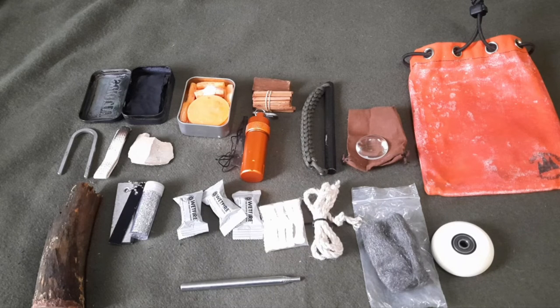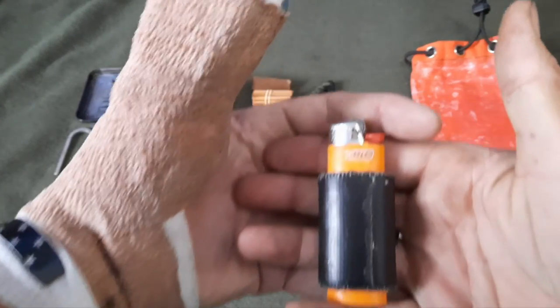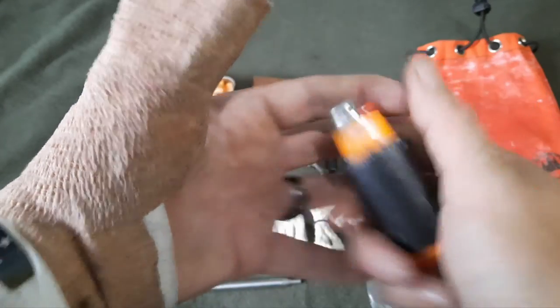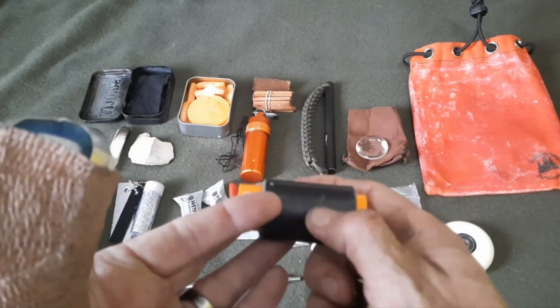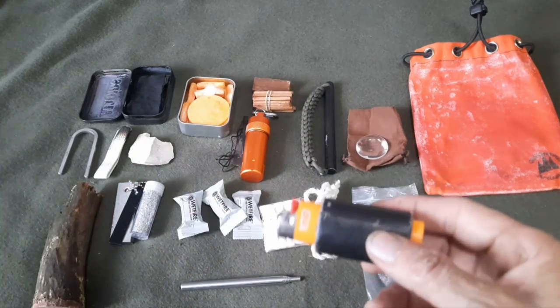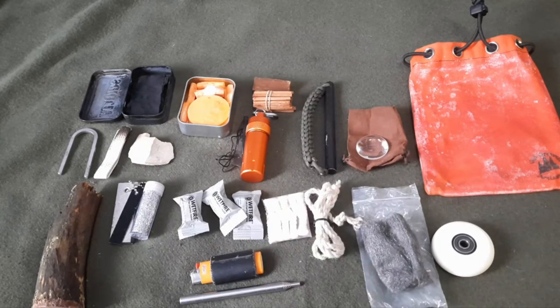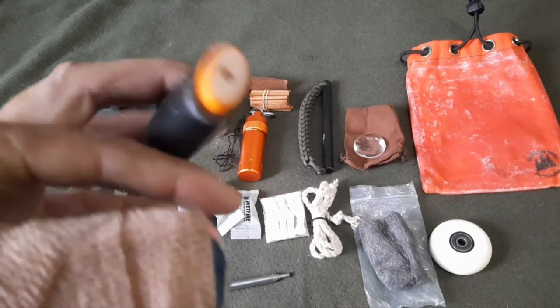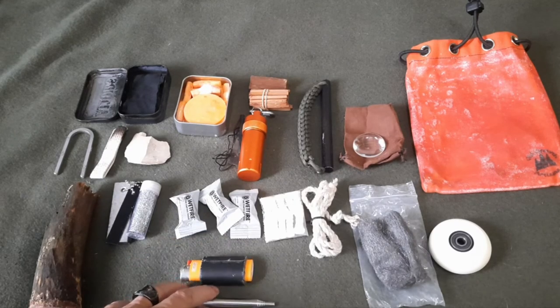It's a pretty good kit — it'll get a fire going multiple ways. I'm also going to throw in this personal item because I can always make another one. These are invaluable and it's my go-to. I put gorilla tape on it — if you shred the gorilla tape into small fibers it will catch a spark and burn for a long time. There's about 8 to 10 feet of duct tape on there, useful for repairs or fire starting.